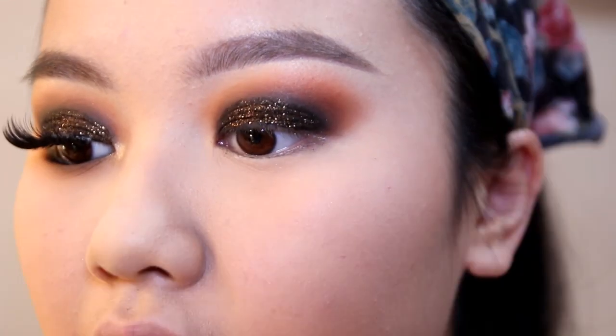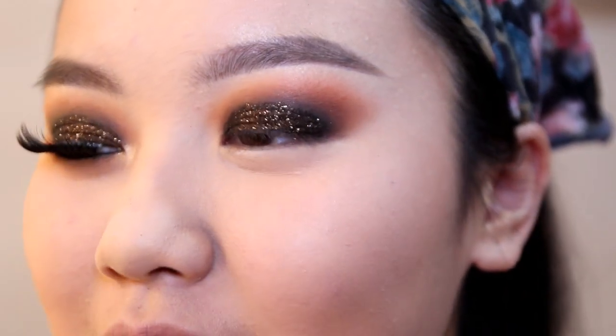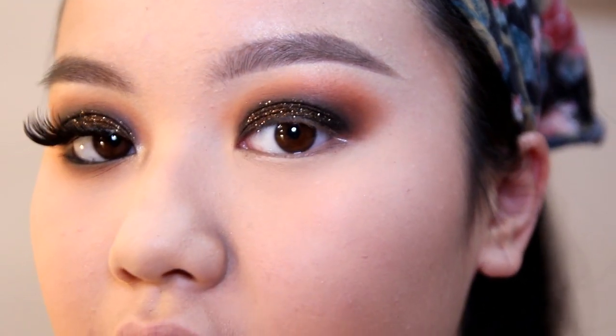My camera died, so you missed the glitter step — sorry about that! I had put powder under my eye to catch fallout, applied the primer, then used a small brush to pat the glitter on and brush off the excess powder.